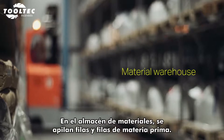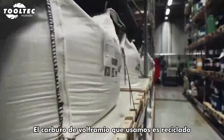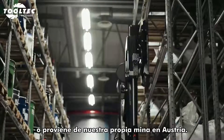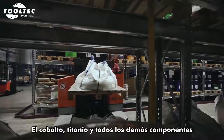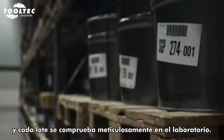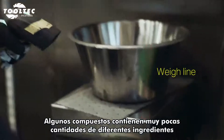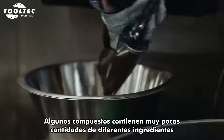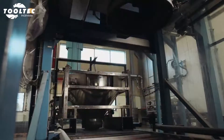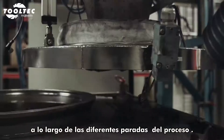In the material warehouse, row after row of raw material are stacked. The tungsten carbide we use is either recycled or comes from our own mine in Austria. Cobalt, titanium and all other ingredients come from carefully selected suppliers, each batch meticulously tested in the lab. Some recipes contain very small amounts of selected ingredients that are added by hand. The main ingredients are then automatically dispensed at different stops along the way line.